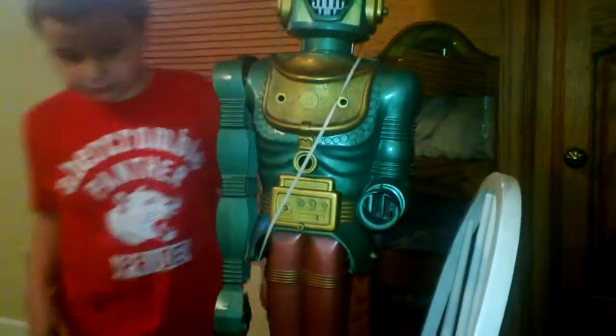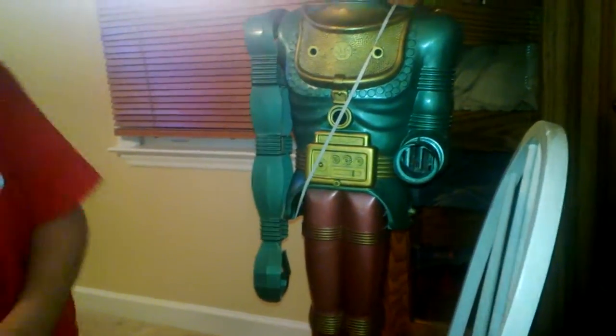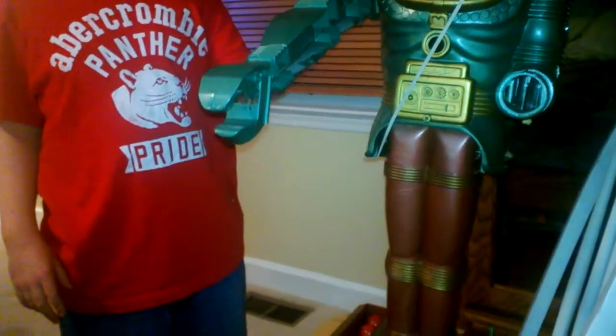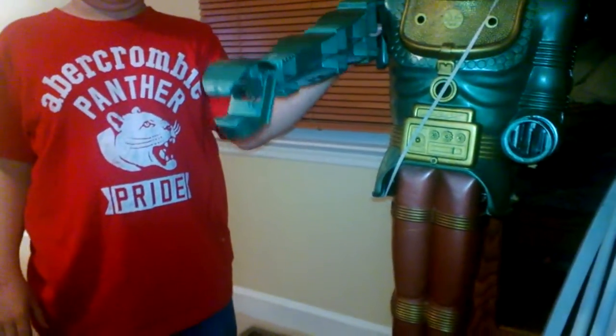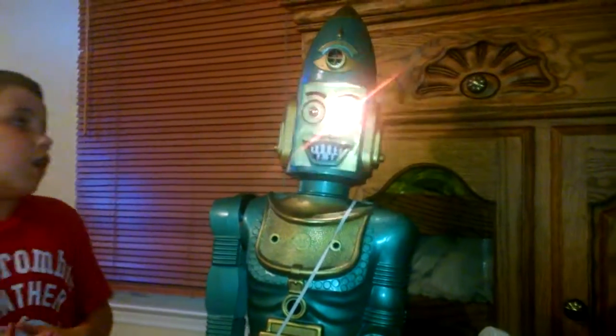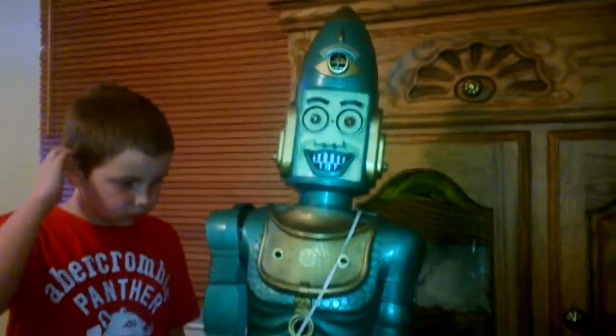And there it went and it shot me. Very good. Okay, let's do the other arm. It has like a gripper and you can pull the arm out, and as you can see that hand goes up and down. And then his eyes — sometimes they blink, sometimes they're solid. I don't know why that is.